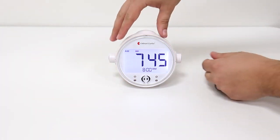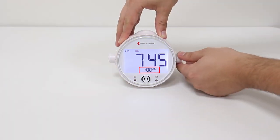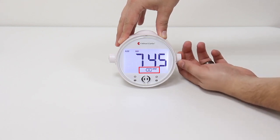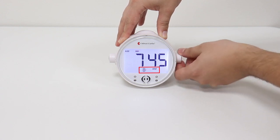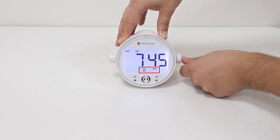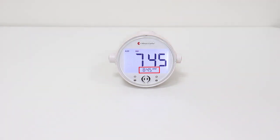To set the alarm, press the alarm setting button on the right, then rotate it to set the hours. Press the button again and rotate it to set the minutes. Press again to save your settings.